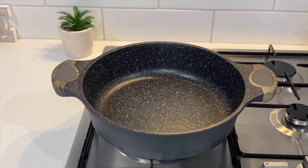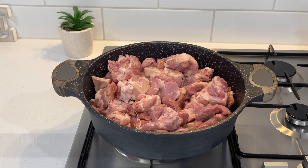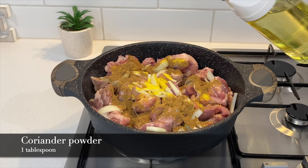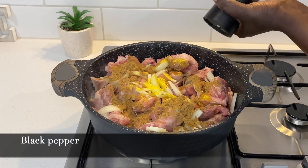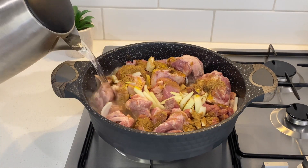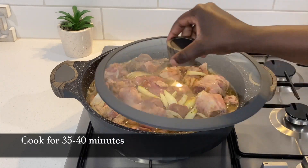In my pan I add my cleaned beef, the onions, cinnamon stick, and all the spices except the cumin powder. I add roughly two cups of water and cook this until the meat is cooked and has absorbed most of the water. It is important that you don't add too much water at this point.